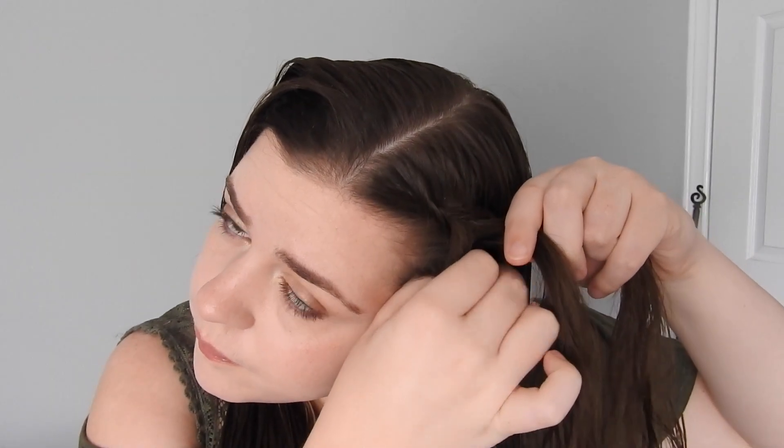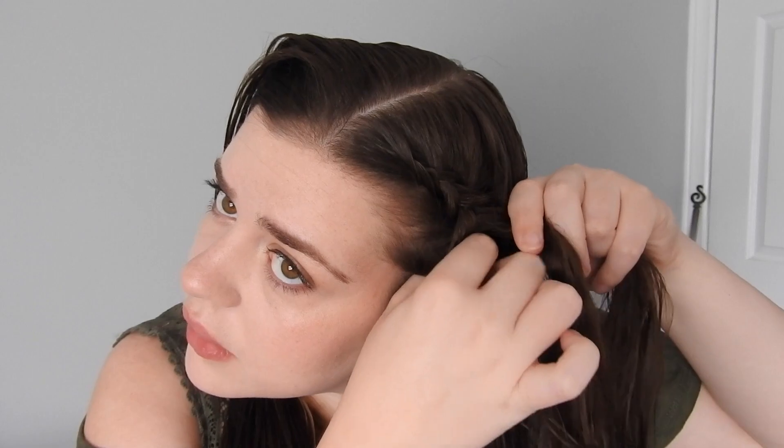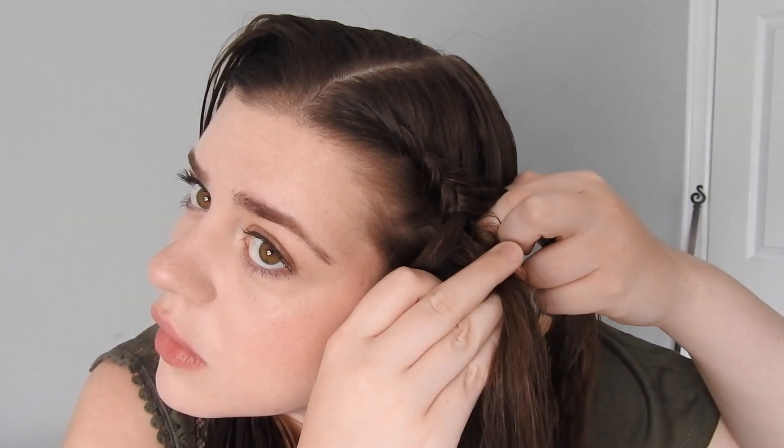Basically, with a normal braid you go over, but with a Dutch braid you go under. I'm doing it like a French braid style, so I just add hair as I go. The key with this one is that you pull your hair tight as you go down.